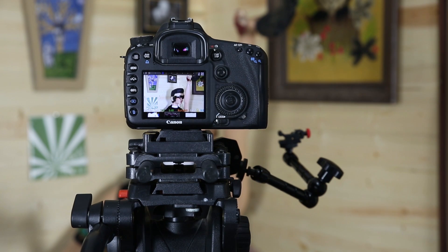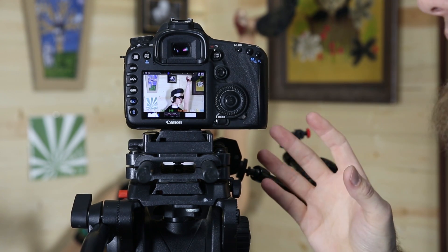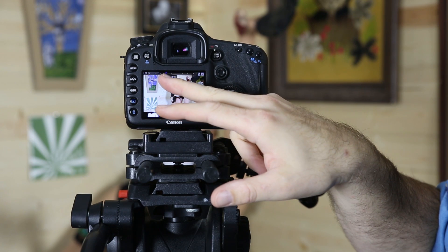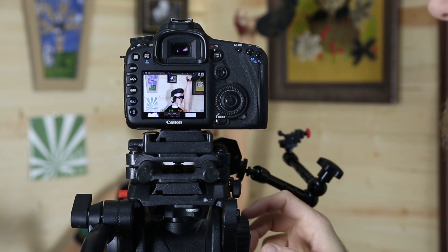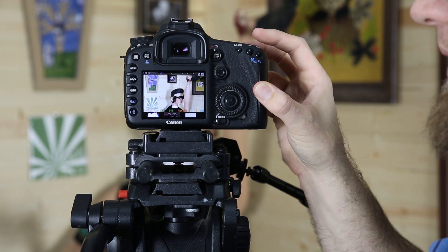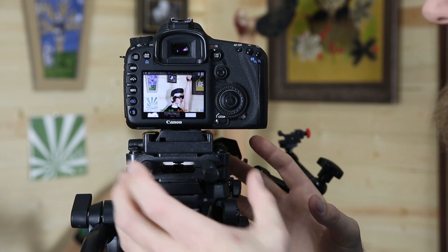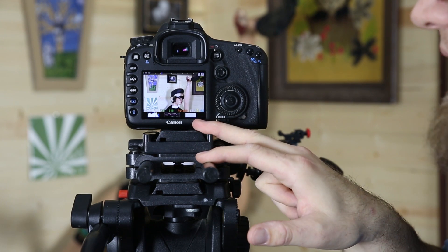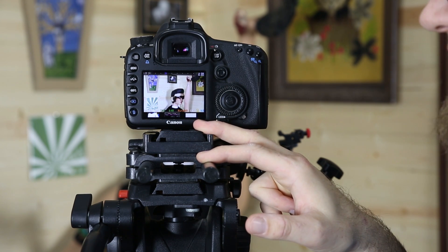The main complaint I had about the earlier firmware update from Canon was that we got no on-screen audio display. Now, as you can see up here, we do have that audio display that was missing from the Canon firmware update. That makes this a lot more handy, plus it's nice to have the live histogram and all the regular Magic Lantern information available here at the bottom of the screen.